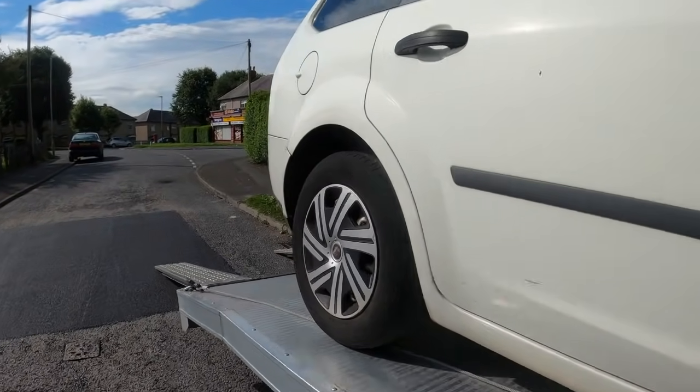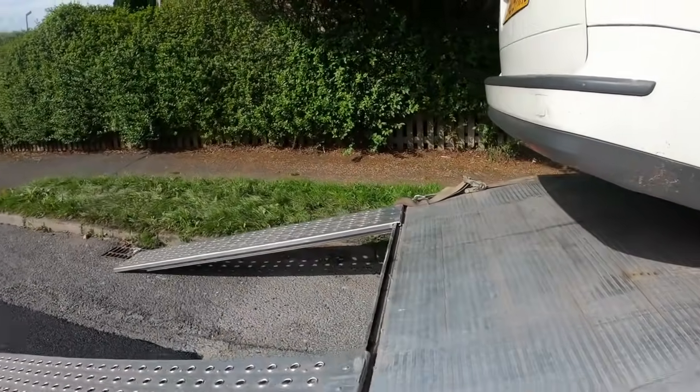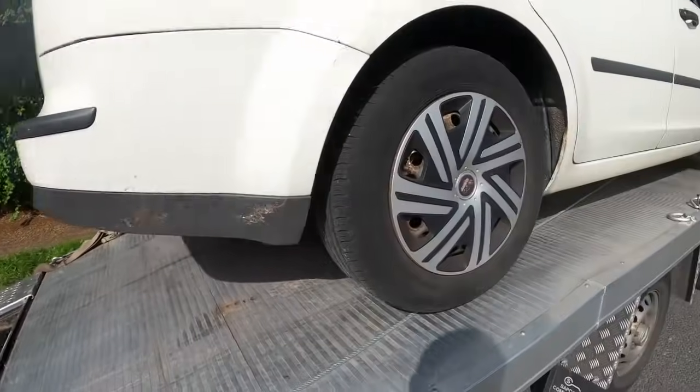Any goodies in it, Dean? No, no. We'll give it a route later. I'll get this one strapped on. We'll be back with you soon.